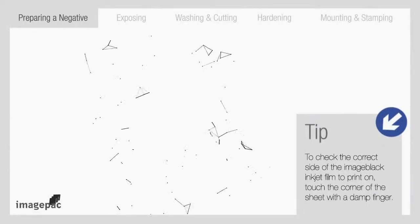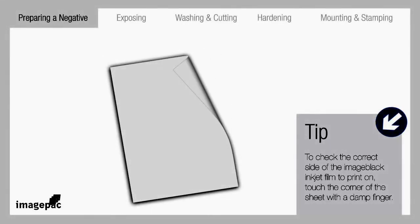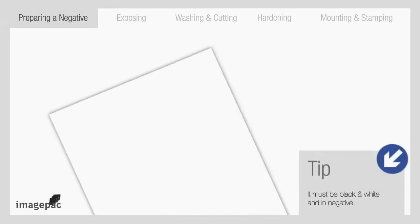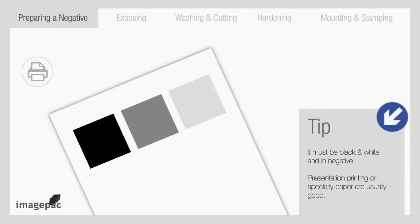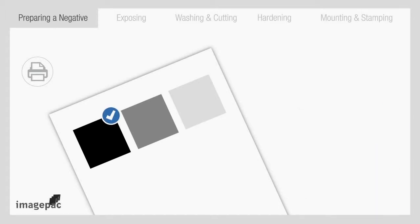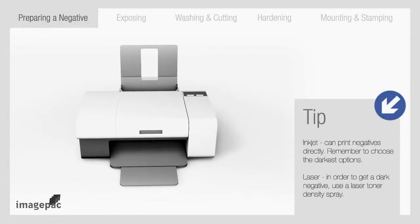To check the correct side of the ImageBlack inkjet film to print on, touch a corner of the sheet with a damp finger. The side that your finger sticks to is the right side to print on. To find the best printer setting, create a small black box and print using the different options under the printing shortcuts menu. Presentation printing or speciality paper are usually good — choose the darkest option. Then print negative on an inkjet or laser printer using our special film.